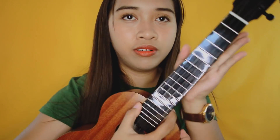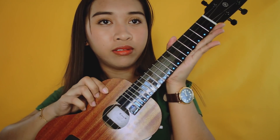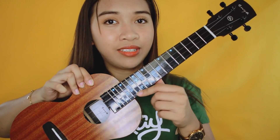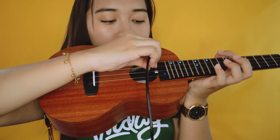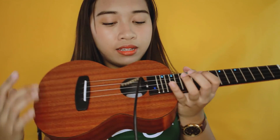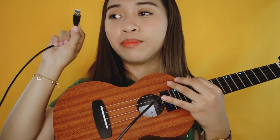Tapos yung fretboard niya is medyo glossy. Same siya dun sa Populele U1 kasi iilaw siya. Yung charging port niya, dito siya nakalagay. Tapos yung power button niya is andito din. Pero dito sa Enya, andito siya sa pinakagilid ng fretboard mo, dito na side. So you have to press this for like 2 seconds and then maging ganito na siya — tadang! Iilaw-ilaw na siya! Tapos yung charging niya, dito mo siya ilalagay — parang naka-secret charger. Parang ilalagay mo siya, isaksak mo siya sa power bank or lagyan mo lang siya yung adapter, tapos isaksak mo sa outlet.